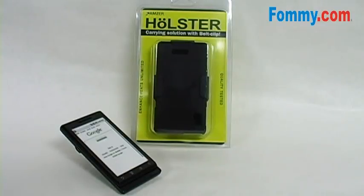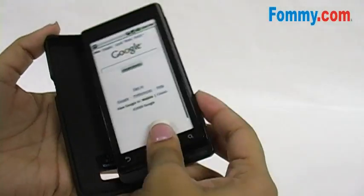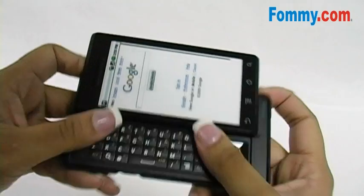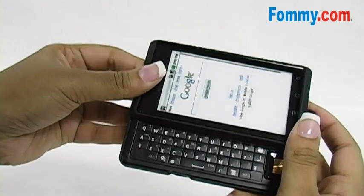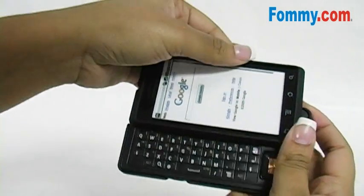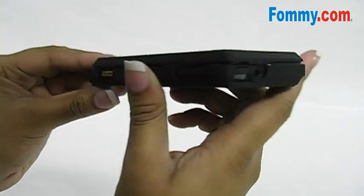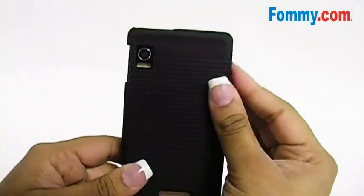It's simple to install. First, place the phone into the back cover. Next, slide your phone open and place the face plate onto the phone, snapping it securely. All ports and buttons are fully functional.